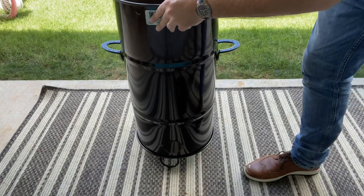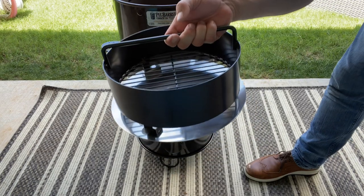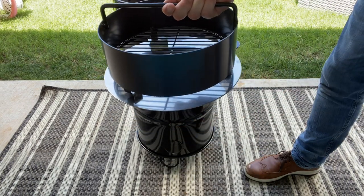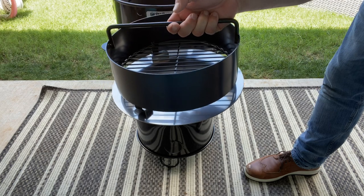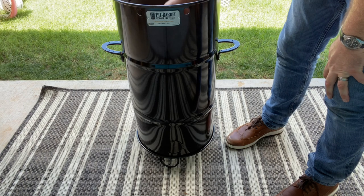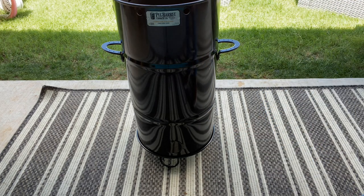We're going to take the rest of the packaging out and then we'll be ready to go. It comes with a nice little steel stand — you simply put the junior right on. It comes with a nice charcoal basket, and then a silver tray that rotates as an ashtray, making it really easy to keep your pit barrel clean. We simply lower it right in and we are ready to go.